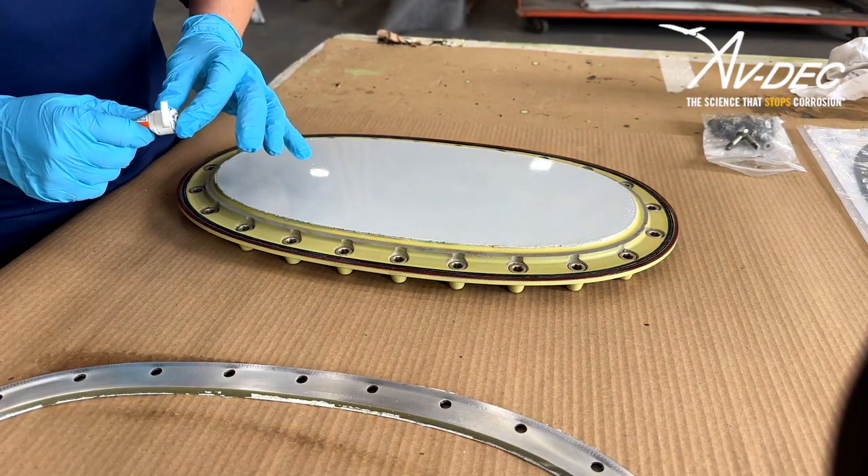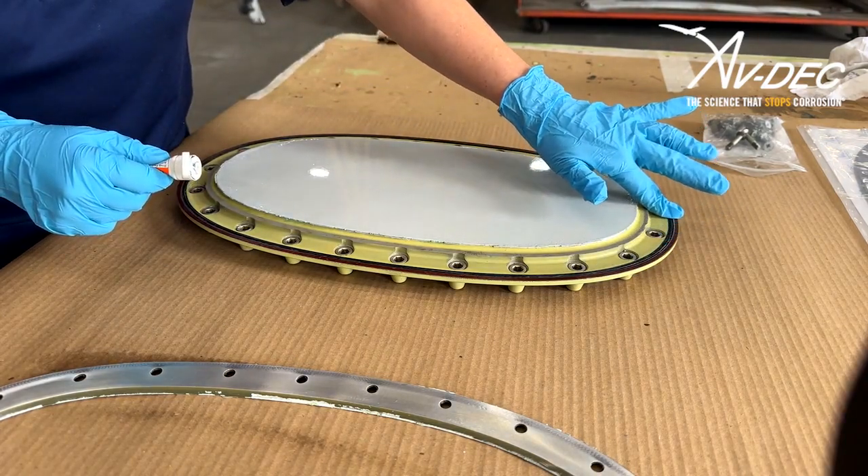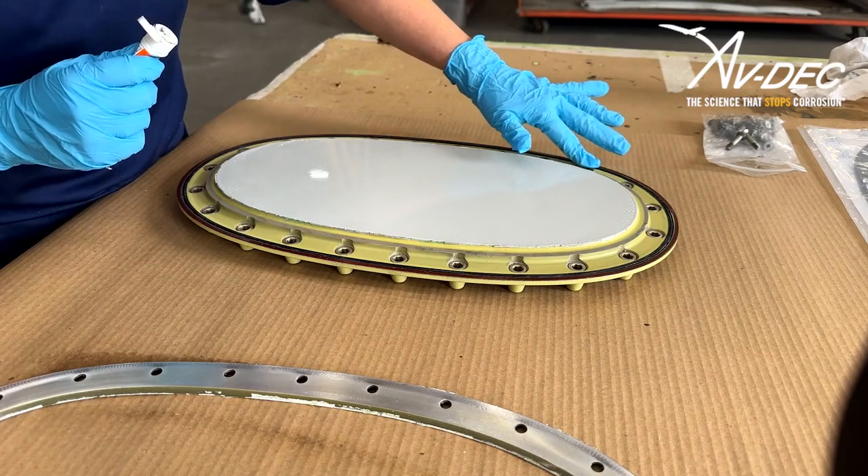Apply a thin layer of petrolatum grease to the rubber seal only. It is imperative that no grease is on the gasket contact area.